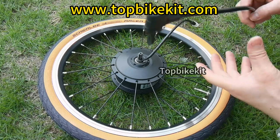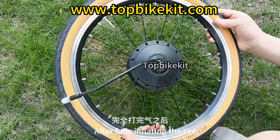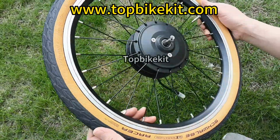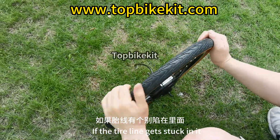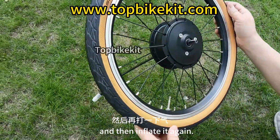After shaking, continue to inflate the tire a second time and pump it up to full. After fully inflating, check the safety line. If the tire line is on the outside all around, it's okay. If the tire line gets stuck inside or uneven, release a little air, shake it, and then inflate it again. Adjust it well before proceeding.